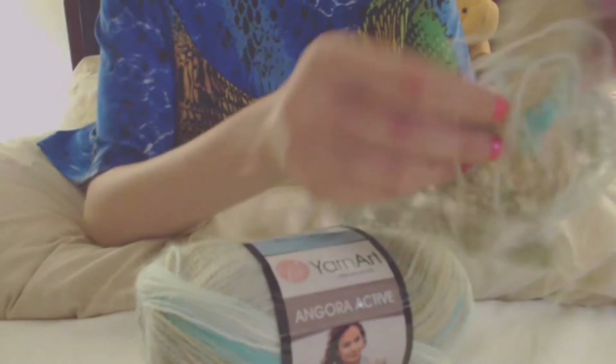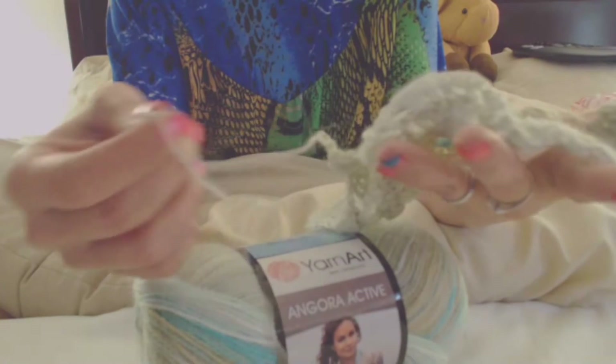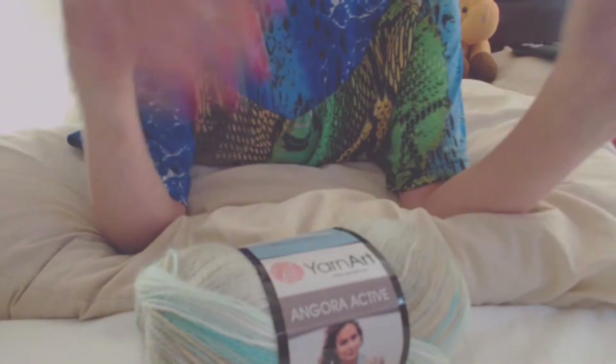I did start a shawl and then I kind of put it to the side because I had a baby all of a sudden come that I had to crochet some things for, and then a wedding. So this kind of got put on hold. I don't even remember where I got the pattern for that.